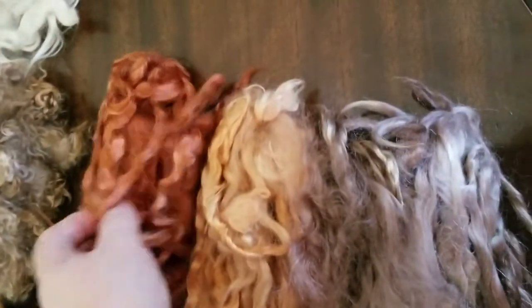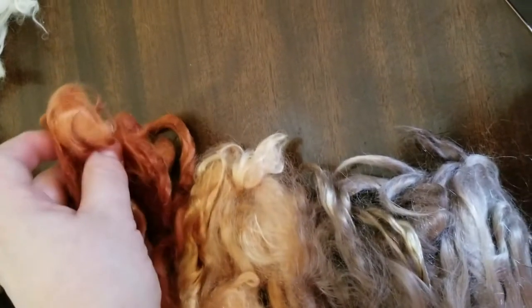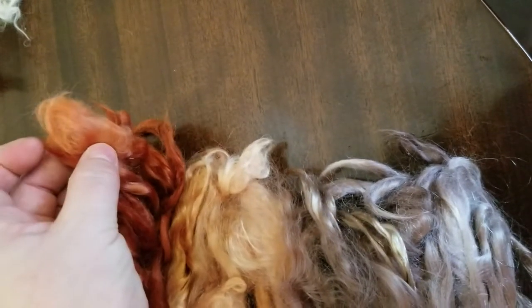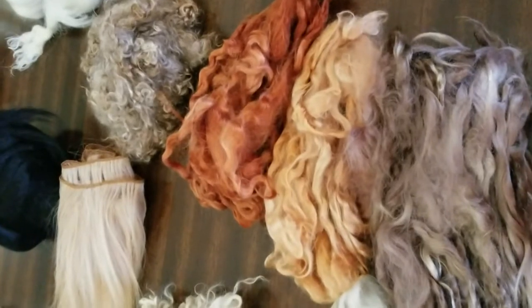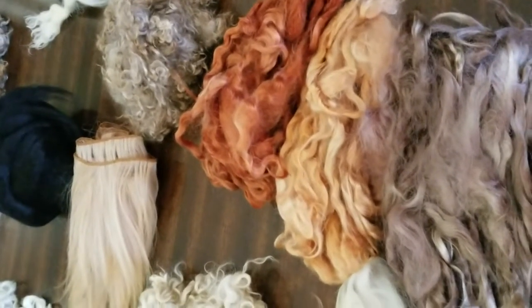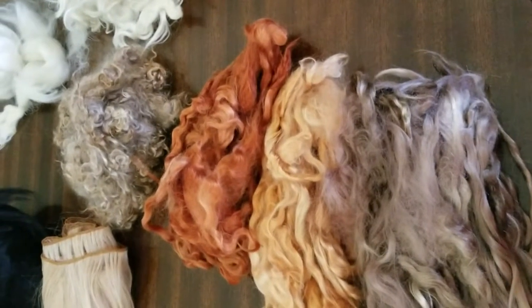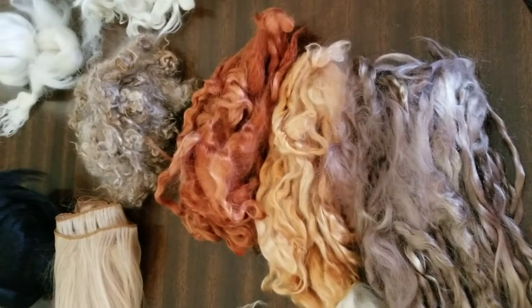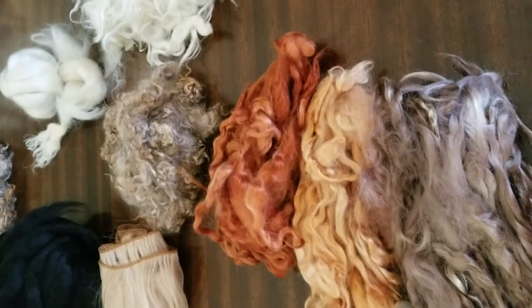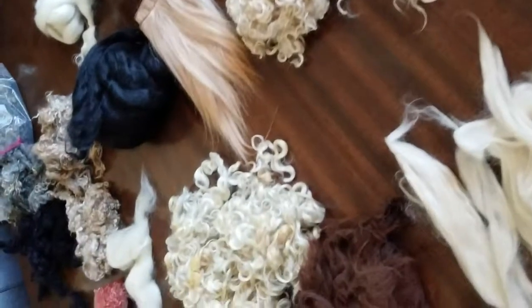One thing to know about dyeing: sometimes the dye won't go all the way through, so you'll have patches of white where it didn't take. I have to be careful to ensure the fibers sit in super hot water for at least 10 minutes before starting the dyeing process, so the water soaks in and creates more potential for the dye to take evenly throughout the fibers.